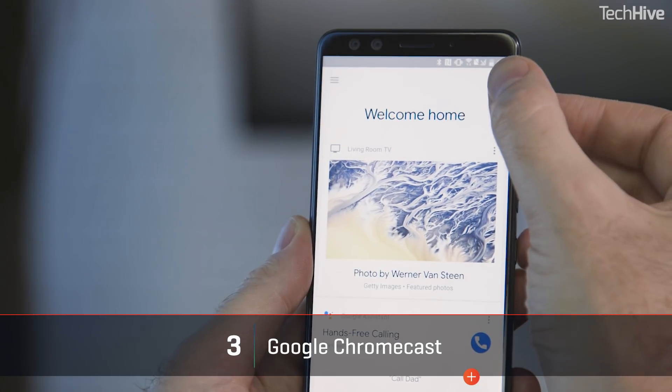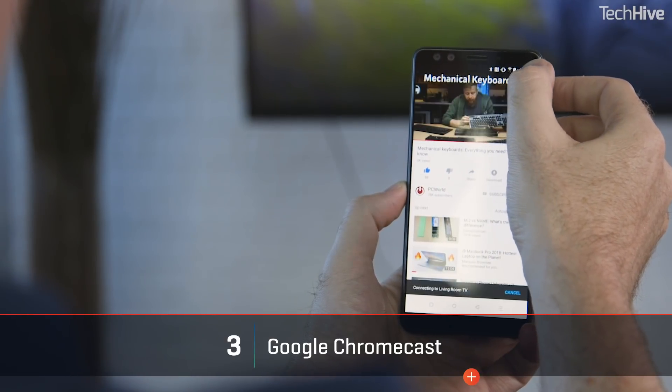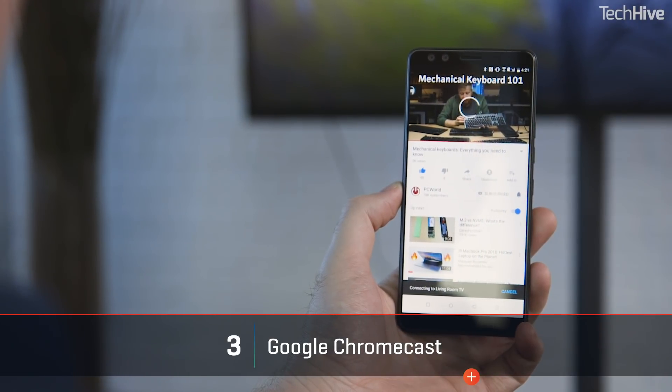If you don't want to be bothered by cables, use Google's Chromecast, which is built into Android. You'll need a Chromecast dongle unless you have an Android TV, and you'll also need the Google Home app on your phone to set everything up. Once they're paired, look for the Chromecast button in apps to send video and audio to your television.